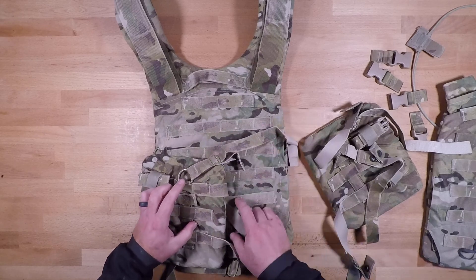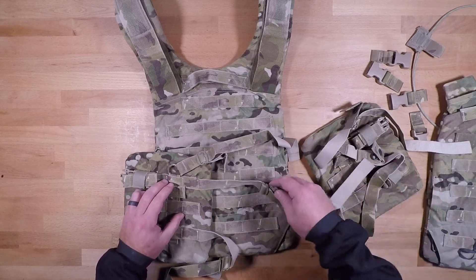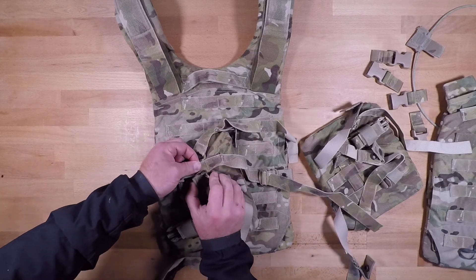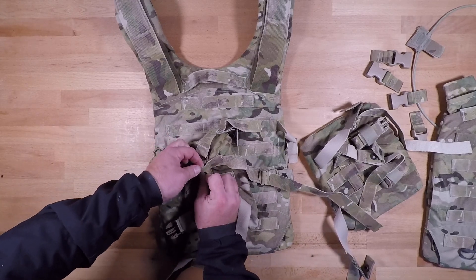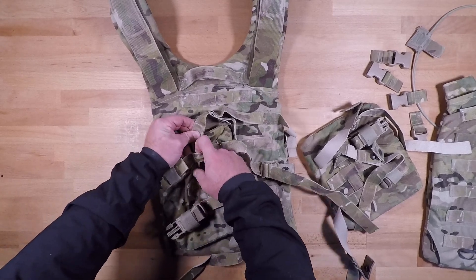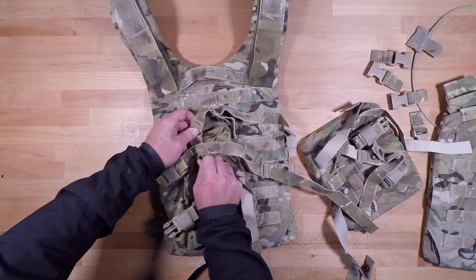If you want to further disconnect your side plate pockets from the rest of the system, you'll just fold these little MOLLE tabs in that lock that side plate into position.